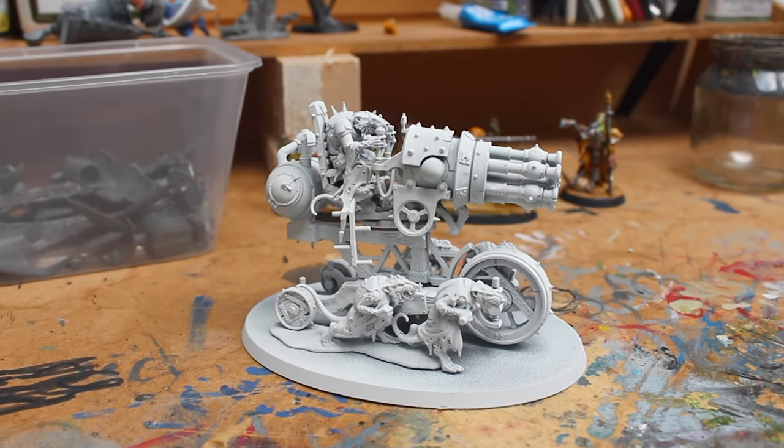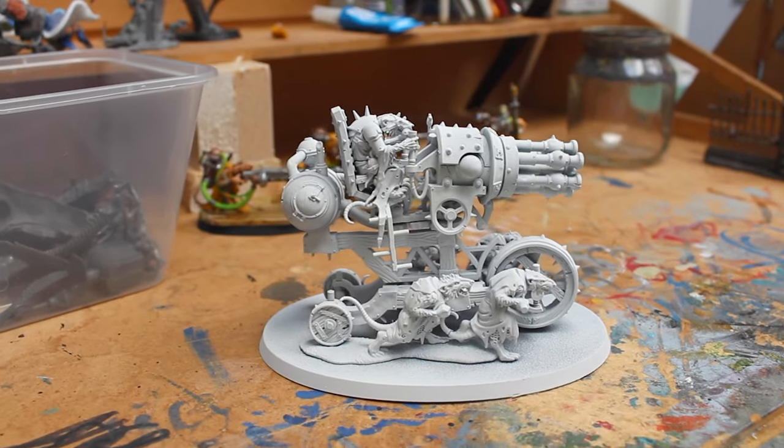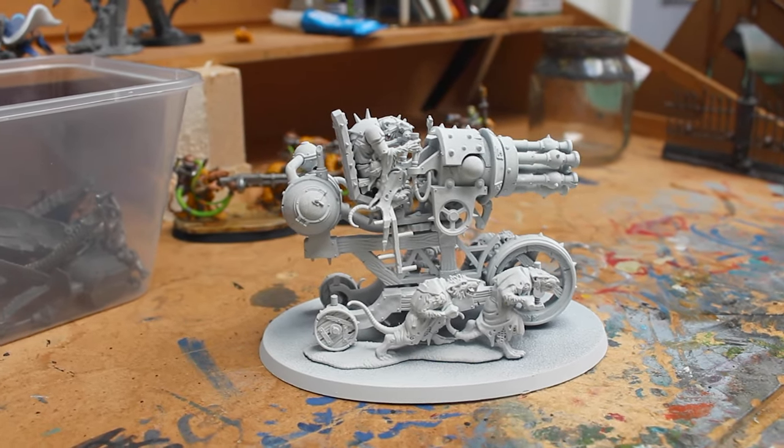The Skaven box came with a pretty cool looking Rattlin warp blaster, but I decided that I wanted to change it up a bit to make it fit into my clan scurvy army.